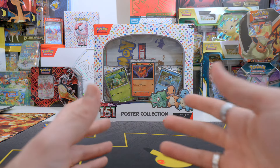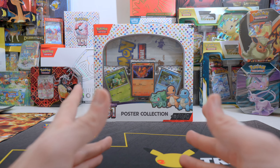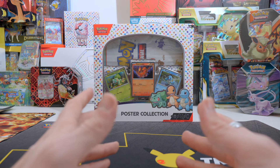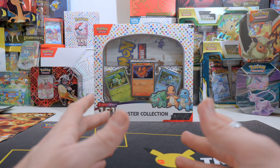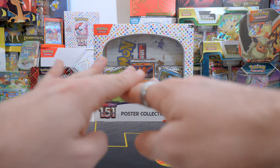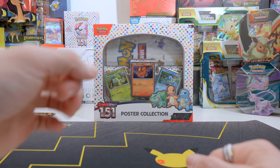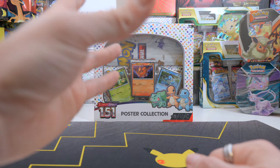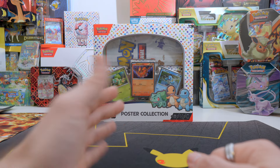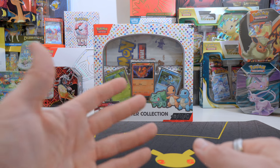I actually by accident already have this poster because in one of the deliveries, in one of the packages, there was a poster. They put a poster on top of the products so that when you cut open the box you don't cut into the products that you ordered — basically as a protection layer. So I already have this poster.